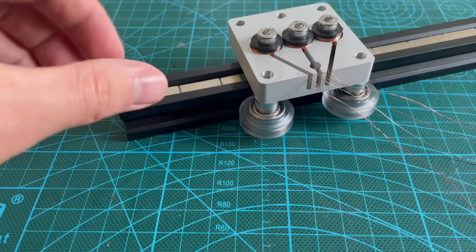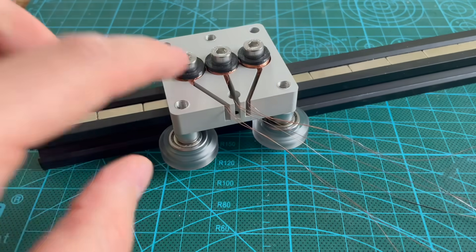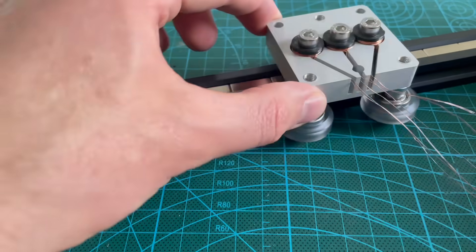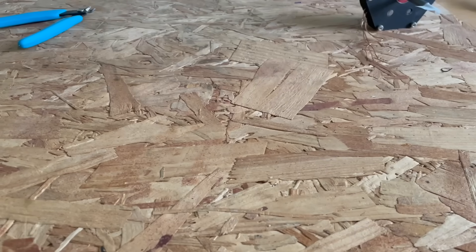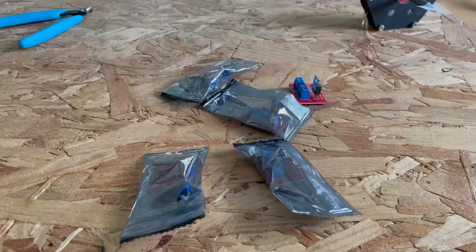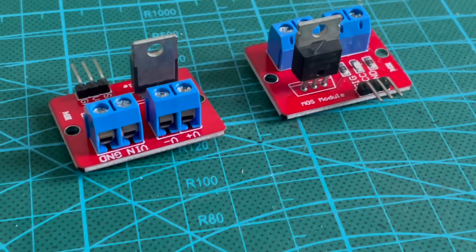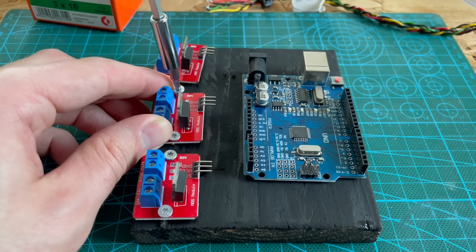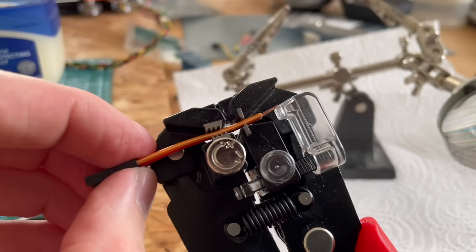Building the motor itself was surprisingly straightforward — the parts came together really cleanly and the design worked exactly as intended. But then came the hard part: building the control system. At first I wanted to build my own driver board, so I bought these MOSFET modules and planned to control them using an Arduino. The idea was to switch each coil on and off individually to move the motor.